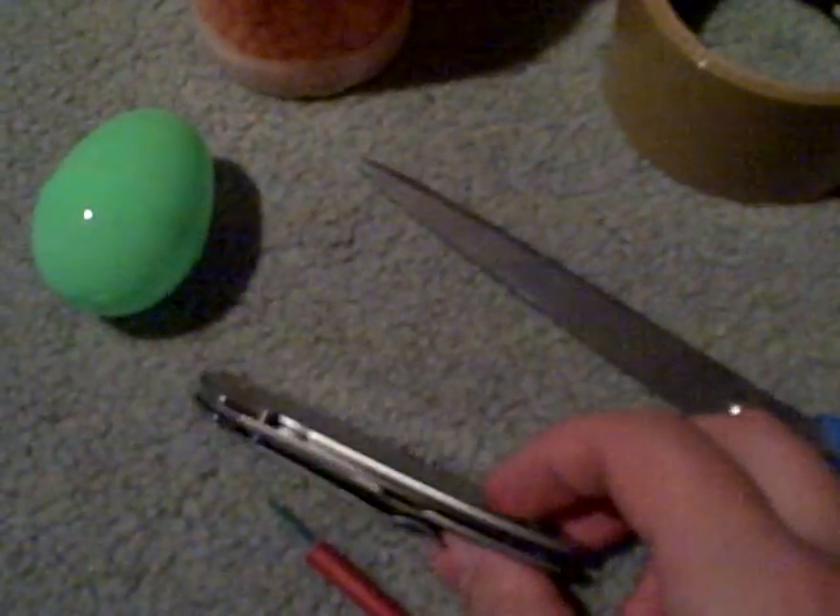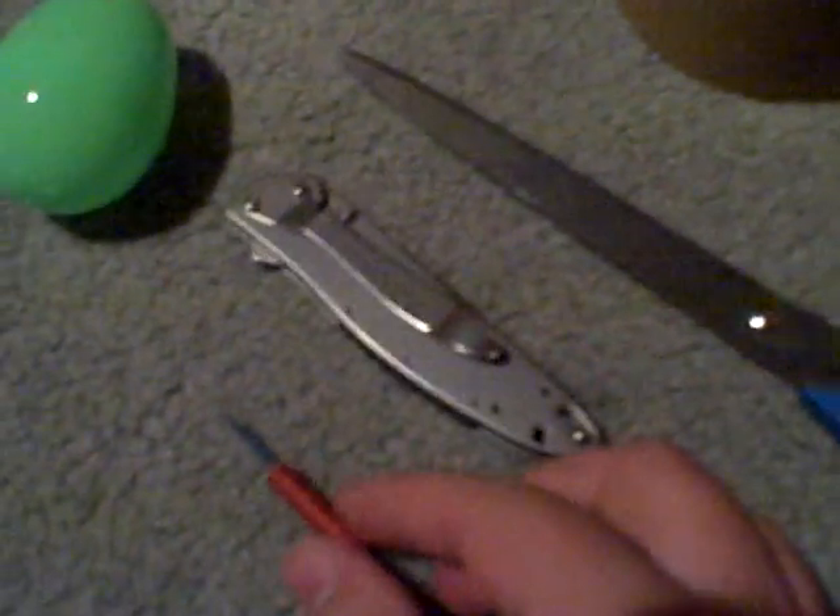What you're going to need is some kind of wide tape, like duct tape or masking tape or anything like that, a pair of scissors, a knife or some other sharp object, a small firecracker, an Easter egg, and airsoft BBs.